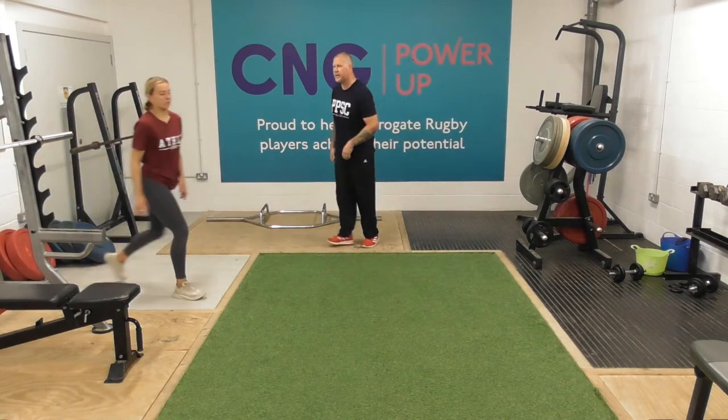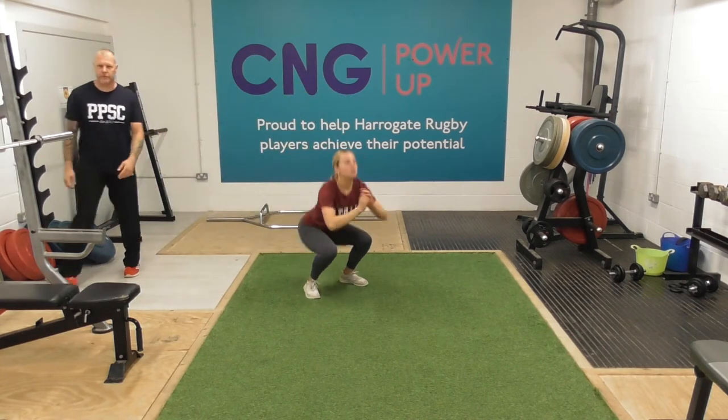And then squat jumps to finish our exercise portion of round one.